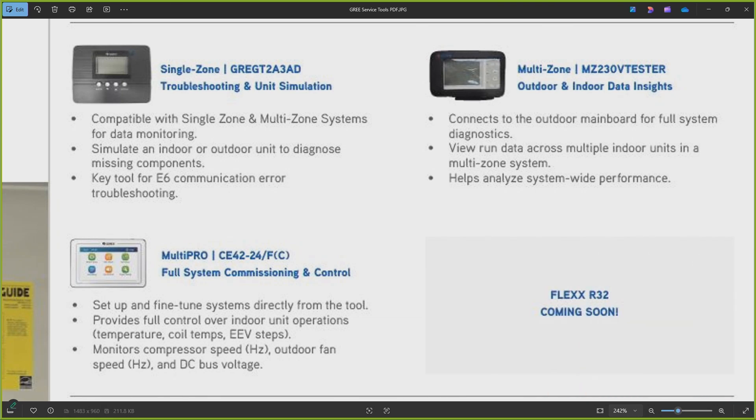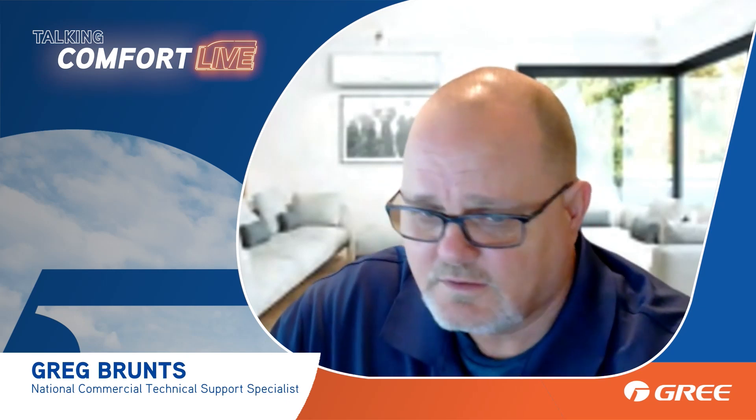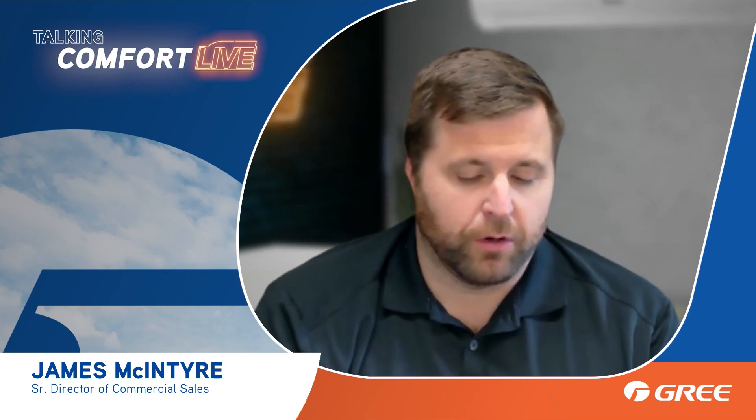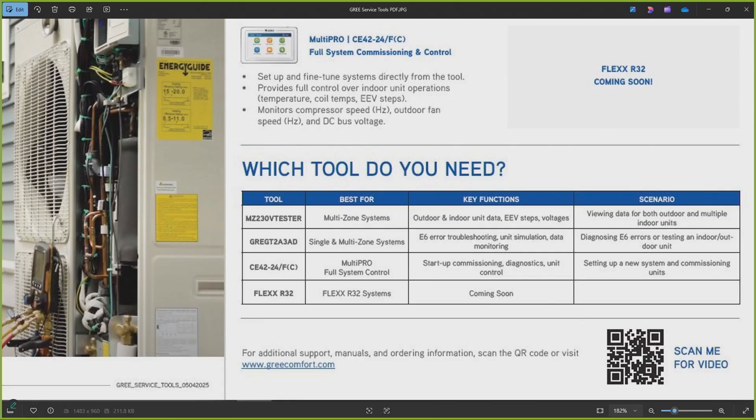The Multi-Pro — I can't begin to tell you how awesome that tool is. It will tell you everything you want to know about the machine; you've got full control and can debug it. I've had a lot of familiarity with it because it's the same tool we use on our VRF commercial systems. You'll see everything from your DC bus bar voltage — so if you've got an error code related to the voltage being produced by the inverter board, it gives you that reading without poking around for test points. It also gives you the system hertz, and on those systems you can have a whole lot of thermistors and temperature sensors.